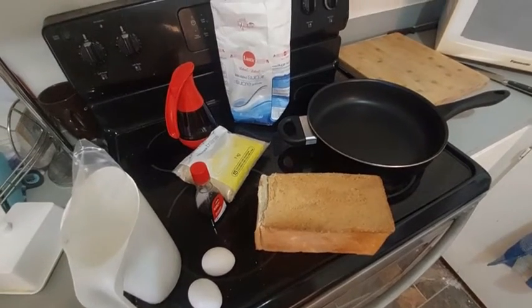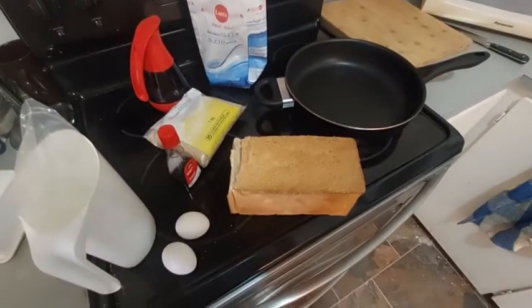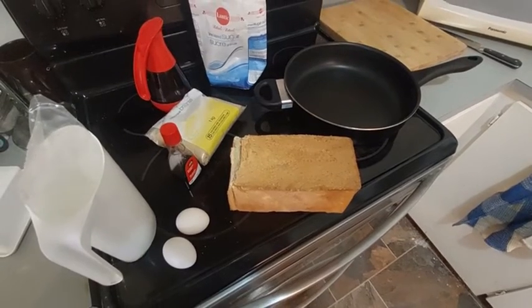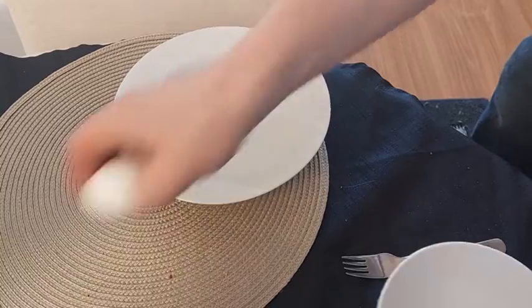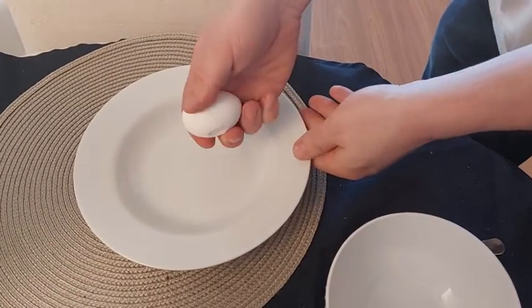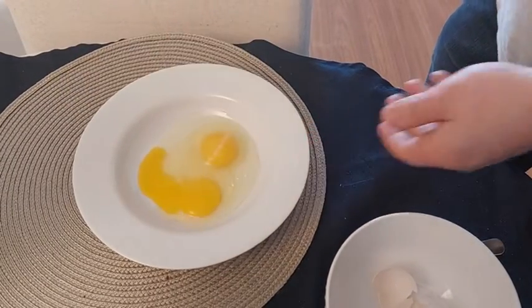For four slices of bread, we need approximately 120 ml of milk or cream, or half of a cup, two eggs, brown sugar and one tablespoon of white sugar, one teaspoon of vanilla extract, and bread.